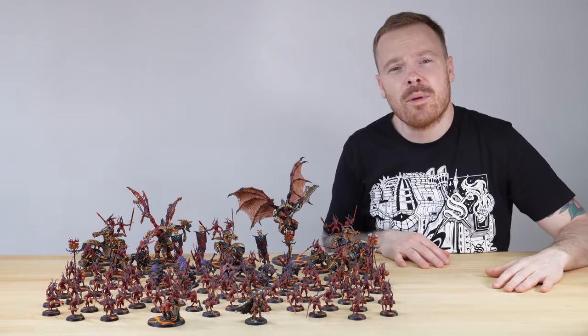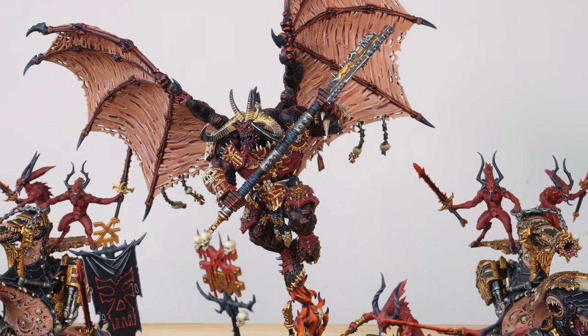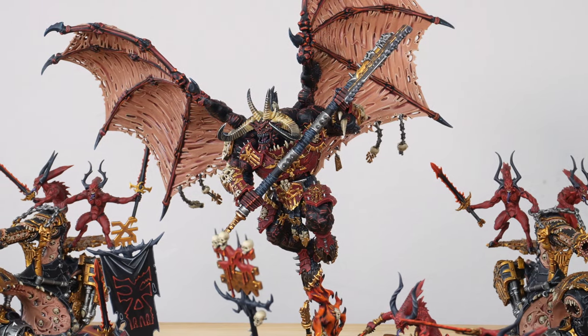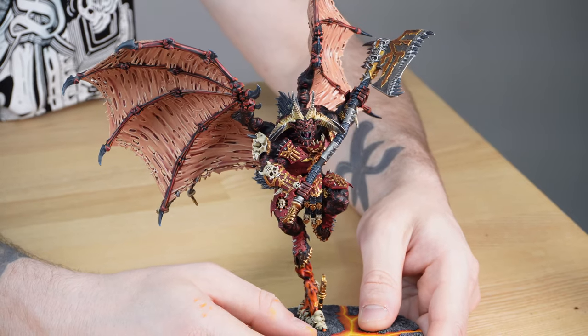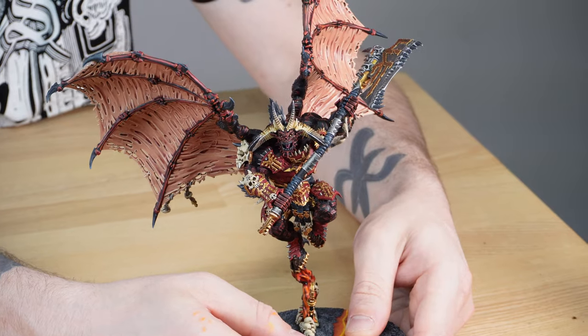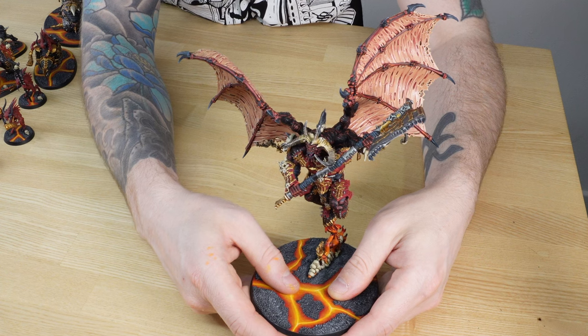Let's start by looking at probably one of the most iconic Khorne Demons models — the bloodthirster. Our client has elected to have this bloodthirster painted in a different kind of colour scheme for their army. Rather than having red flesh, they've had a black skin tone on the demon's hide, and it's all been highlighted with reds just to keep that reddish hue across the miniature.